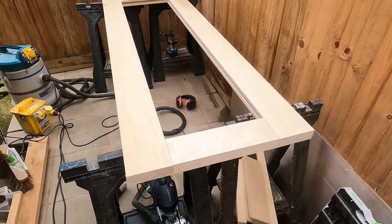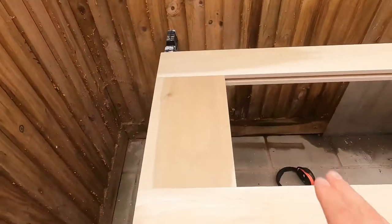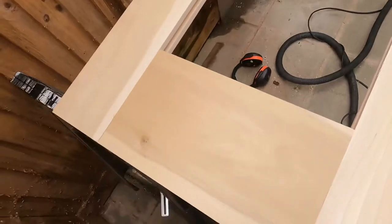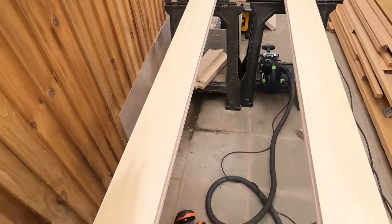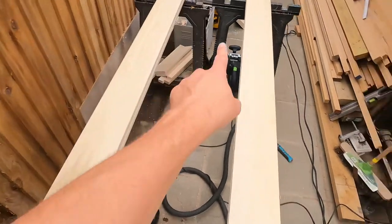So there we have it guys — one door, not fully finished or glued or anything like that because you have to put the glass in before it gets glued up. But that is the basic idea of the door: stile at the bottom, stile at the top — or transom — rail, top rail, bottom rail, and stile and stile.